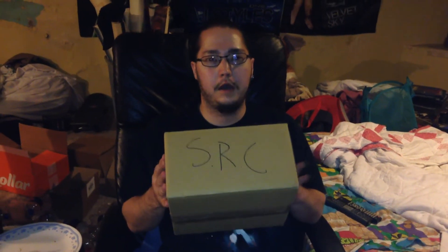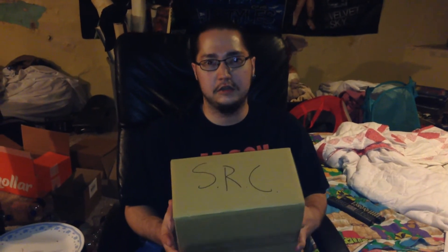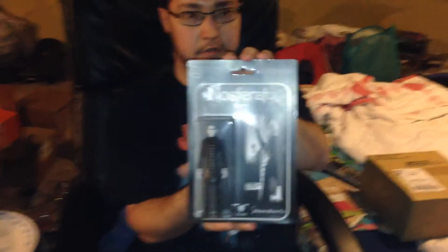I got my box from Serialism Company. If you don't know, that's Jay from Flight Crate and Darren from Hole and Me's new company. If you got Flight Crate, you'll remember the first figure was the Nosferatu, and this package right here is two variants of it.